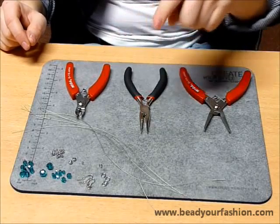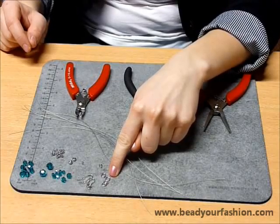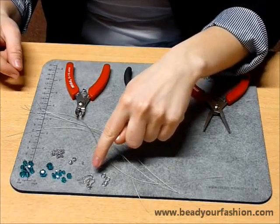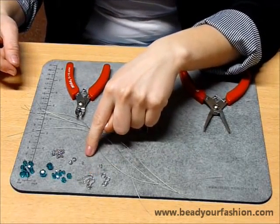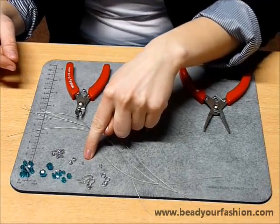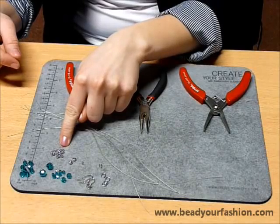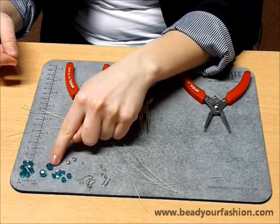You will need the following materials: 4 pieces of steel wire with a length of 20 cm each, 4 rings, 2 wire guardians, 2 ear wire fish hooks, 2 crimp beads of 2 mm, 2 beads to hide crimp beads, 24 crimp beads of 3 mm, and several Swarovski elements.